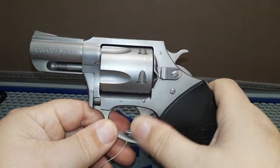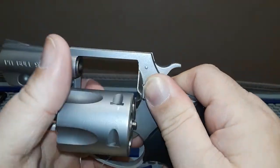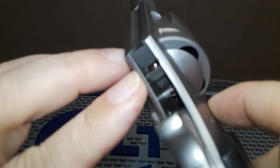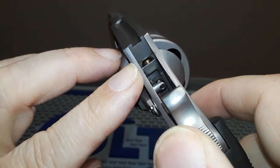One-handed it's very manageable. Even double action — if you're using this defensively you'll be rushing, so pulling that trigger is no problem. It does have a transfer bar safety, so you can carry it with all five rounds with the hammer down safely.